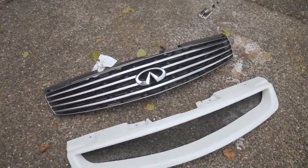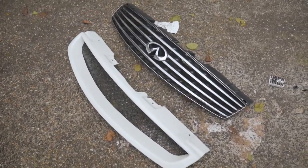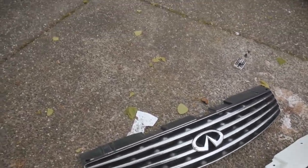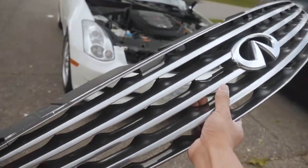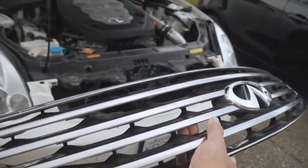Looks pretty clean. Now I'll be putting the OEM grill back. Hopefully it's something I'd like to keep on the car, but it's good that I already have it so I don't have to pay if I ever want to change the grill. So let's do it.